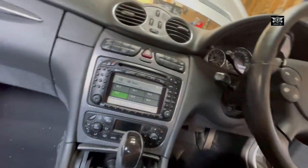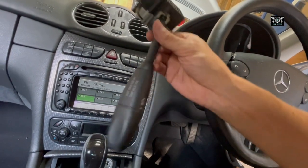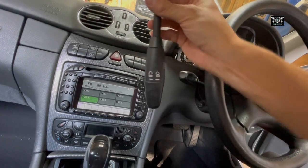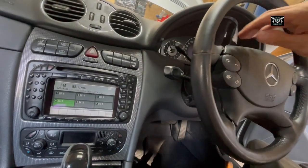I got myself a second-hand one from eBay, so hopefully it's working. I've got the same part as the one I've got in there, so this is what I need to remove in order to change this.